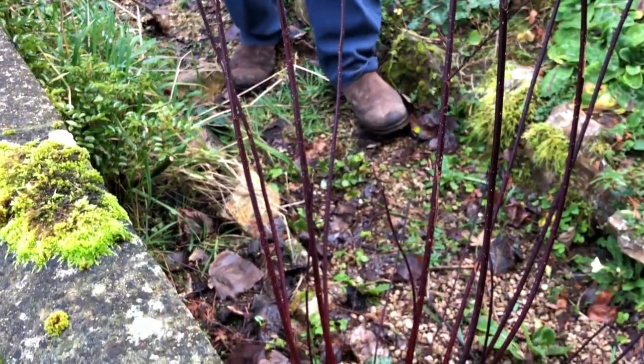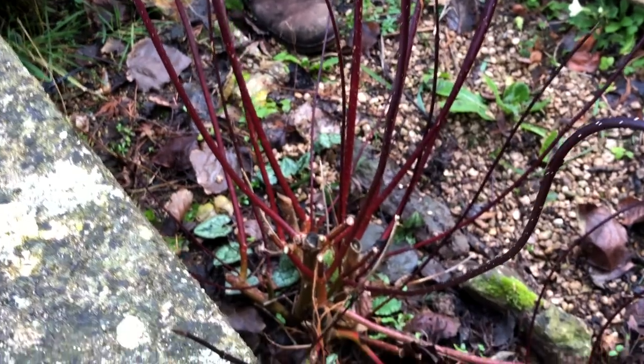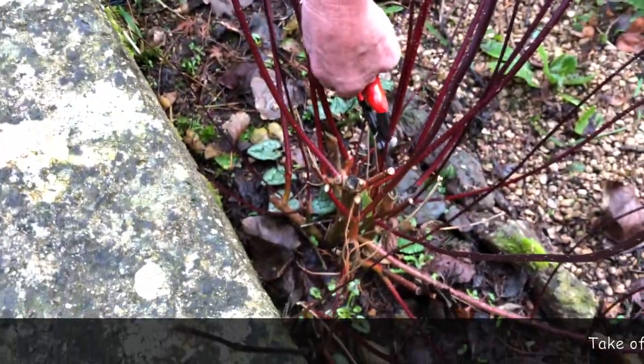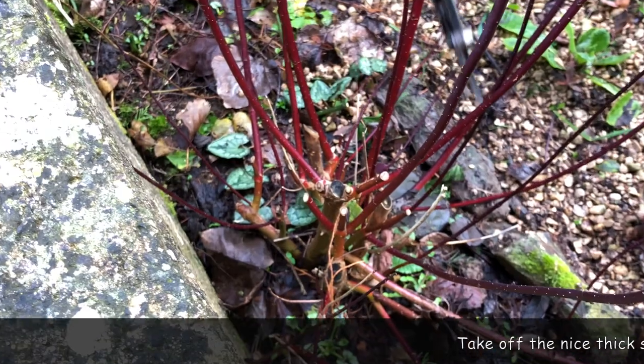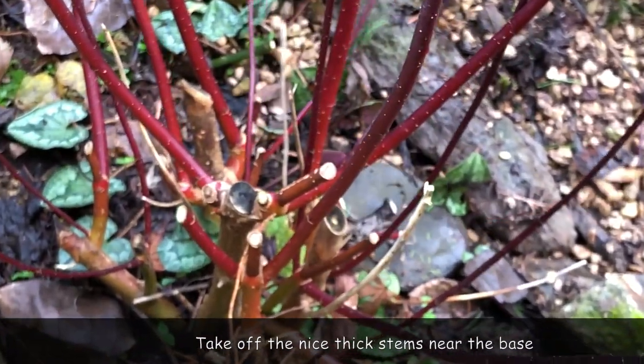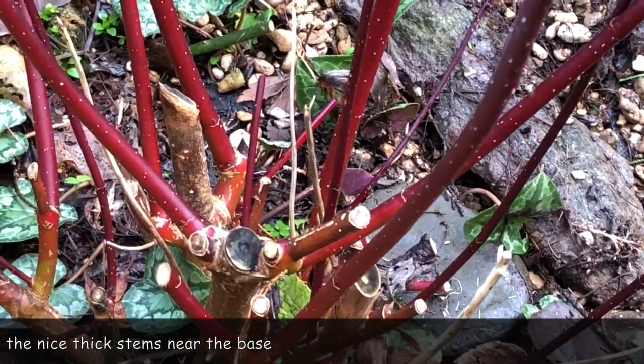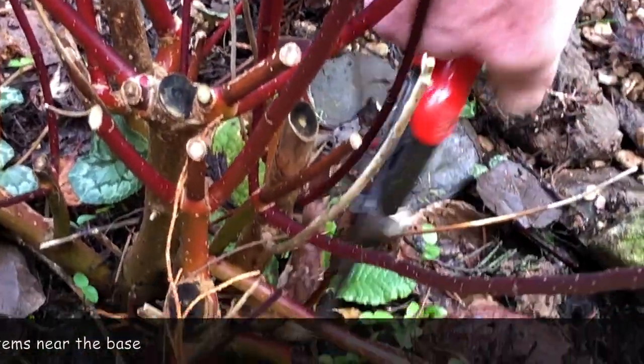In this plant we've got quite a few of the new shoots going outwards, so they're the obvious ones to cut back — both for good propagation material and to tidy the plant up. You don't want the small weedy ones; leave those. But the thick ones will do very well indeed.